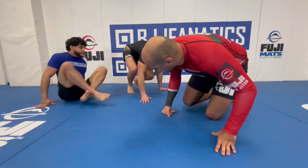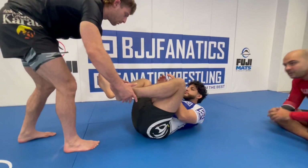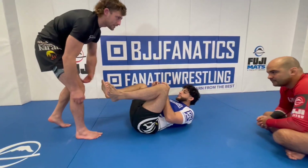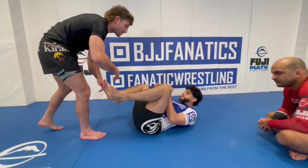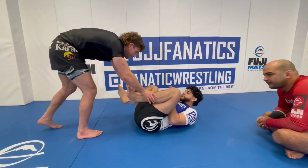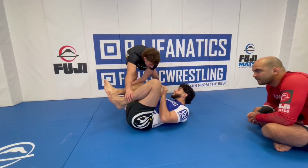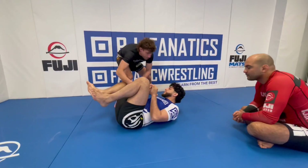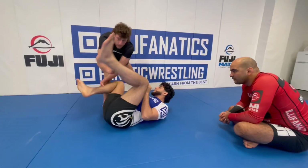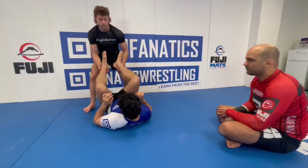We approach a guy's guard who's maybe really flexible, and every time we get in, he ends up going into reverse de la riva or exe de la riva — he ends up entering our legs. So we want to pass to the outside. I come here with my hands on his shins, and initially I just step with my foot facing his hip to get this angle on him. If he does nothing, we can pass the guard. But usually they high leg, put their foot on our shoulder or chest, and re-guard — and I lose the position.